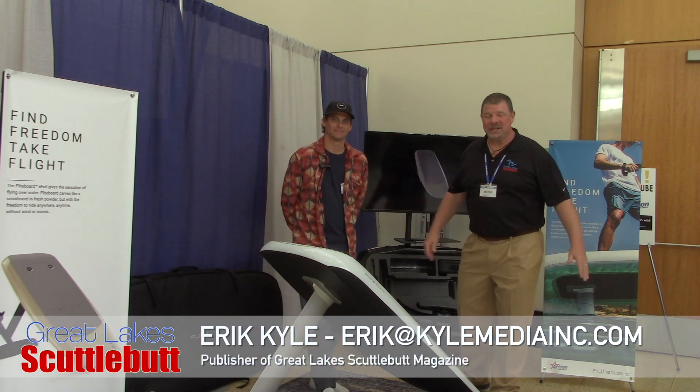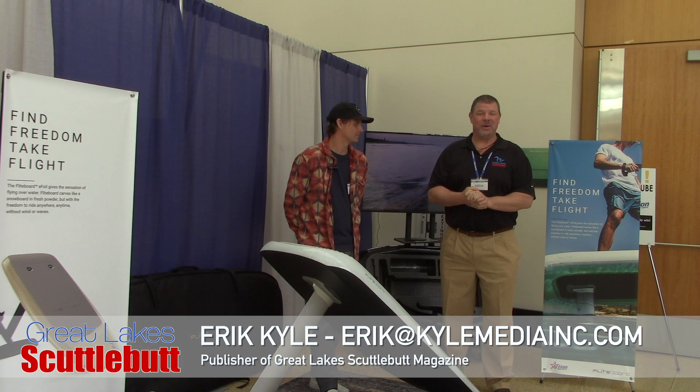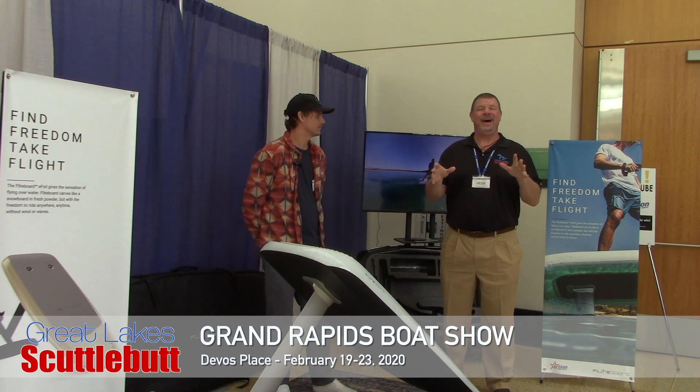Hey guys, it's Eric Collier, publisher of Great Lakes Scuttlebutt Magazine, and I'm excited to be down at the Grand Rapids Boat Show right here at the Dubois Center in Grand Rapids, Michigan. I love this show — by far one of my favorite shows the whole year. We get to kick off the boating season and I am having a blast.